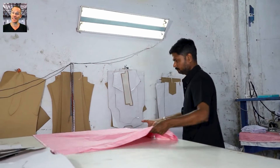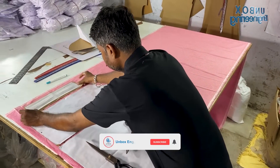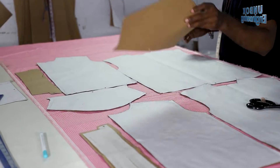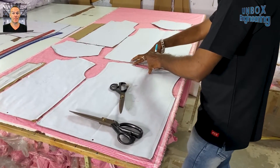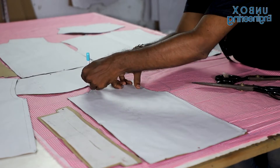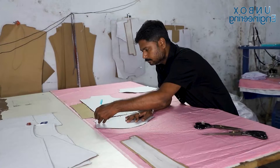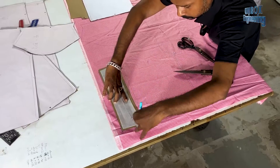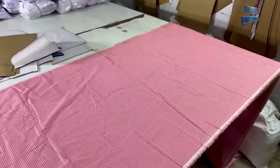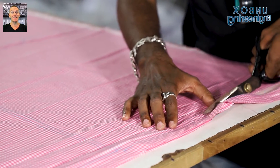Firstly, the fabric is put on the cutting table where the shirt patterns are arranged on the fabric. After that, the fabric is marked as per the design. Once the patterns are marked, the fabric is cut precisely to the desired size and shape.